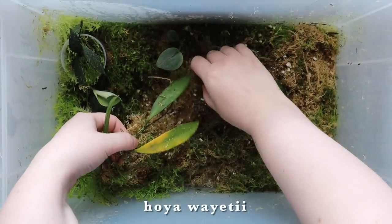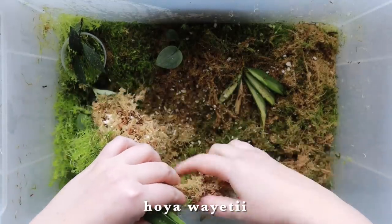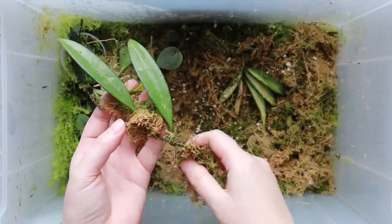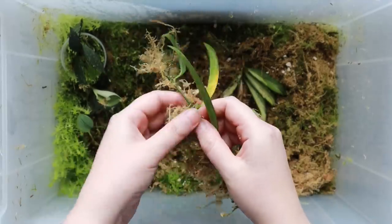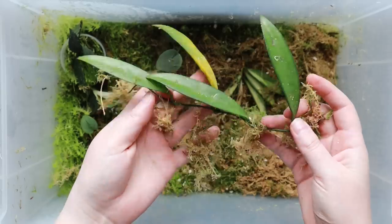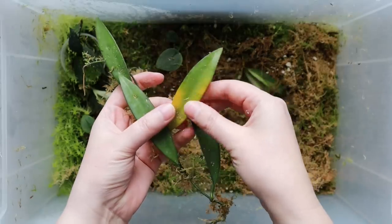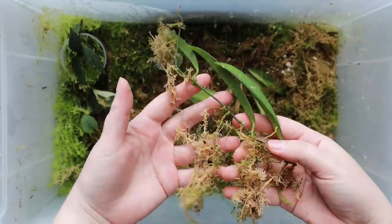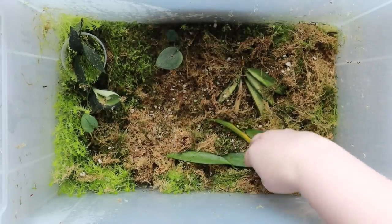Next to it I have what I think is the non-variegated version of the same hoya — I could be wrong, I'm not the best with hoyas. But as you can see it's got so so much more rootage in here; the moss is properly sticking to it. I could probably pot this one up at this point. It's always good to do these videos because I always kind of forget about these boxes. I could probably chop it into bits at each node since it's really rooted throughout — I could probably get away with four small cuttings.